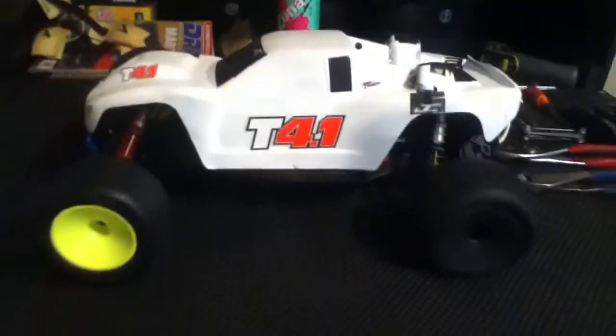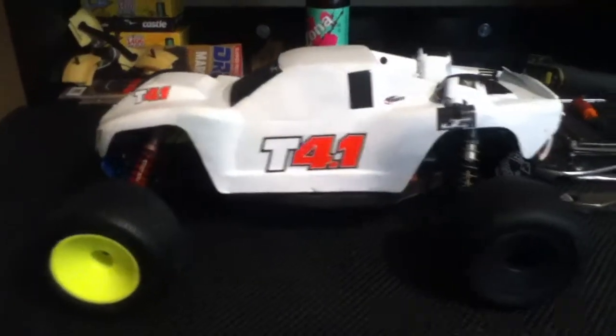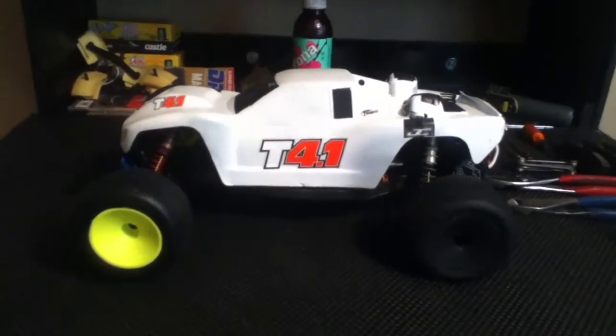Hey guys, I'm back again and today I'm just going to be showing you guys around my T4.1 factory team. You guys have never seen this car because I had a bunch of leftover T4 parts from my last one and started putting one together, and then I realized how much I really liked the stadium truck class as a whole and how much fun it was to race.